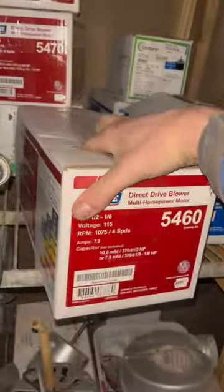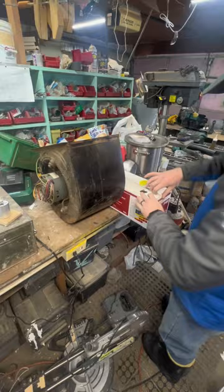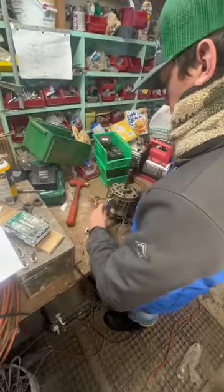Hi everybody, my name's Trent. Probably the first time you've seen my face on this channel. I am Anthony's little helper. It's Christmas Eve. Trent's downstairs — we've got the fan motor and a 10 microfarad capacitor, and because I don't want to be doing all these fan motors myself, I'm showing him how to do it.